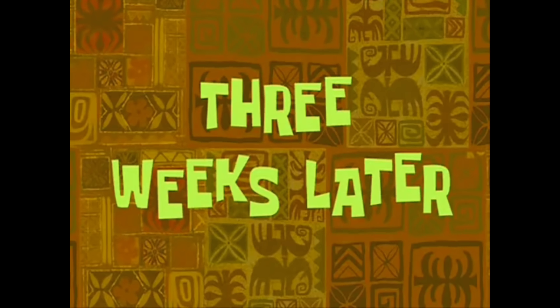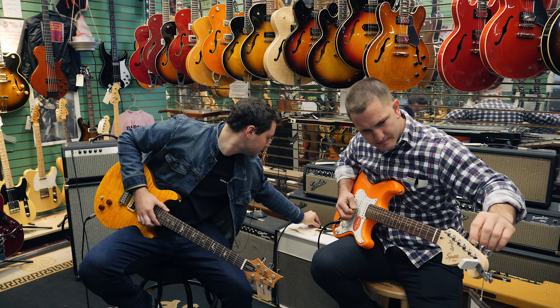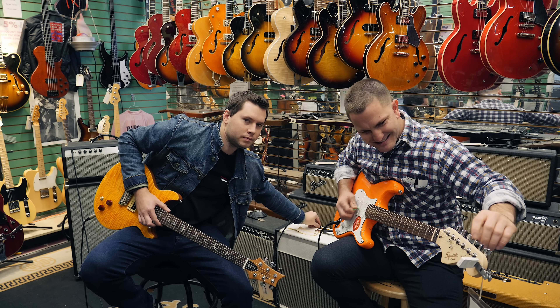Twelve seconds later. Three weeks later. Two thousand years later.